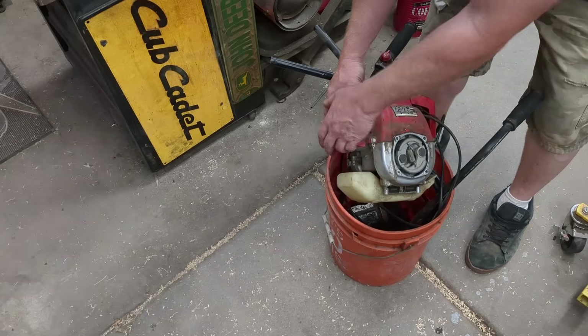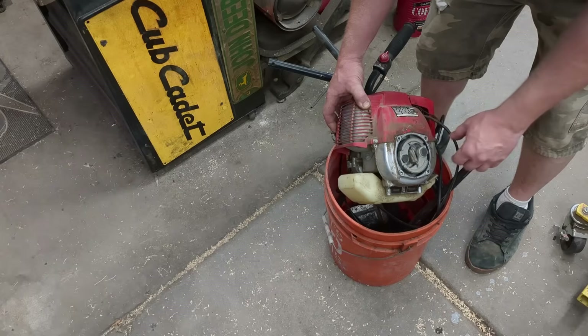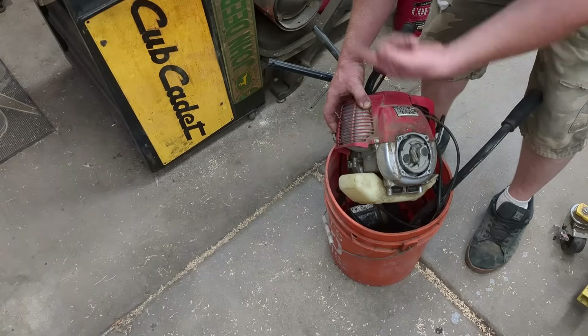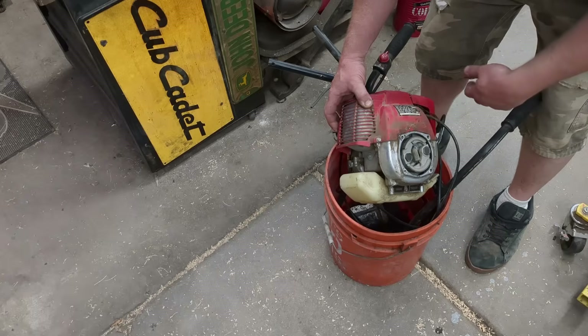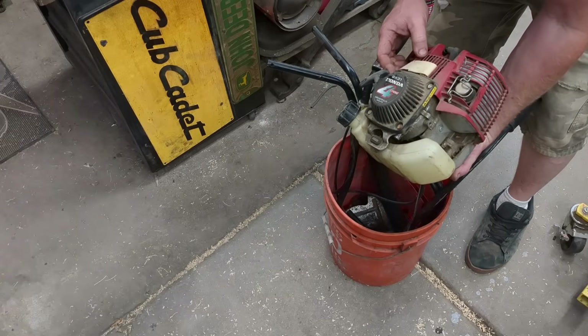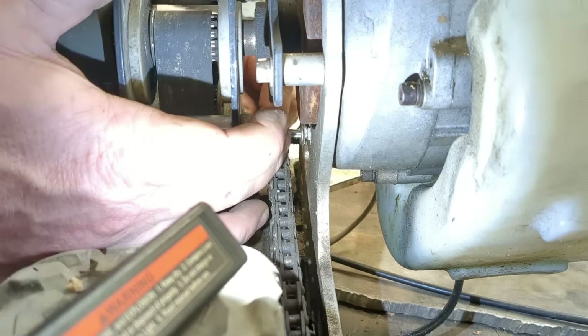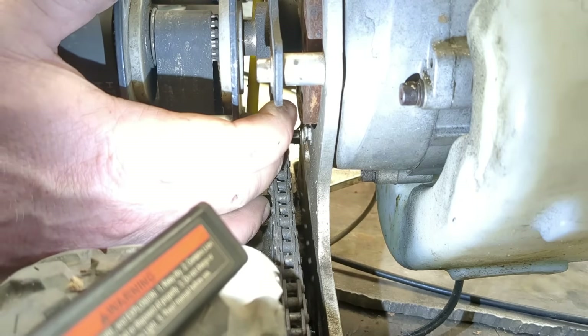So I looked at the bolt mounting pattern right here - it has a little clutch, this is about 100 millimeters spacing. This looks identical to what's on the scooter. The difference is this is four-stroke and that's two-stroke. We're gonna see if this bolts right up and if I can take this engine that's been sitting in my shed for five or six years and put it back to use. Working on old garbage is fun.